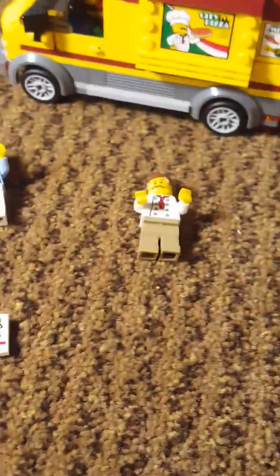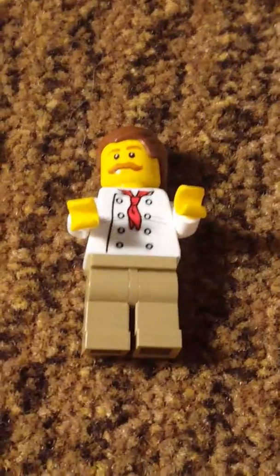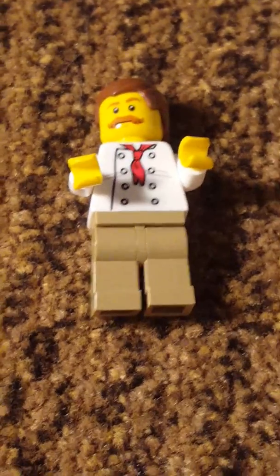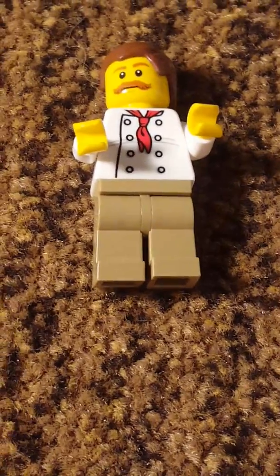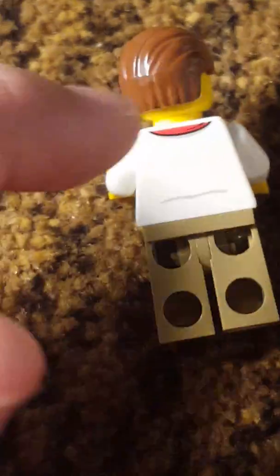On to the first Lego person — it is a chef. It comes with a basic mustache and face, some hair on top, round brown light pants, and an ascot and buttoned shirt. The back isn't very detailed; the only detail is really the lines and the red part of the ascot underneath.